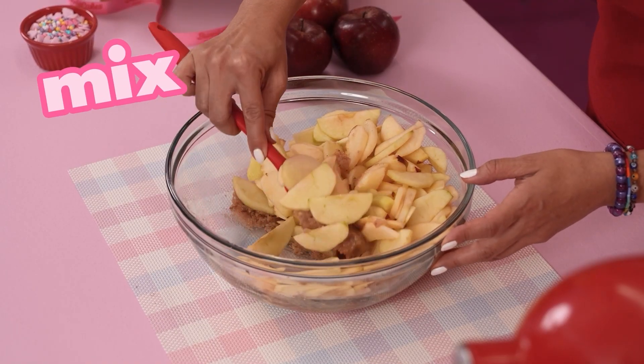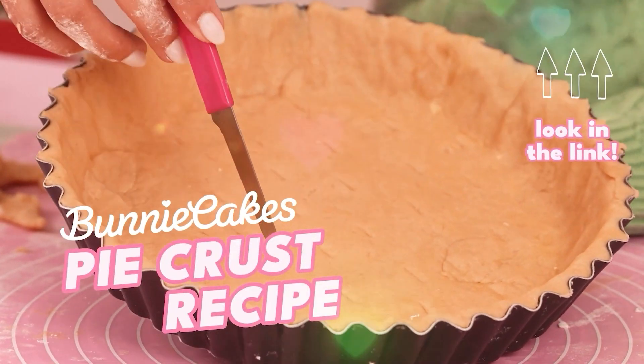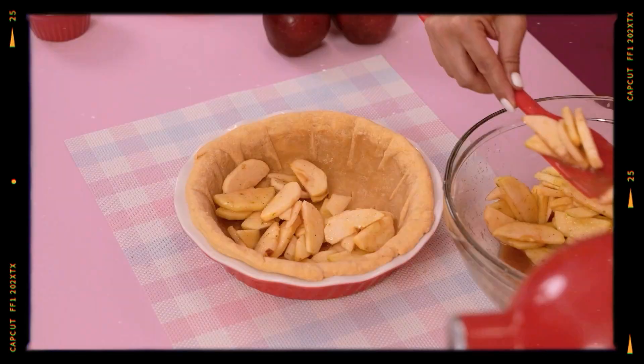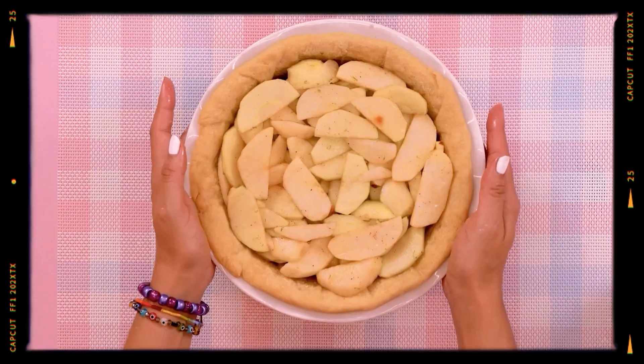Mix. Now that you have the pie crust, let's go to the apple filling. Toss the apples with sugar, cornstarch, spices, lime juice and zest, and salt.